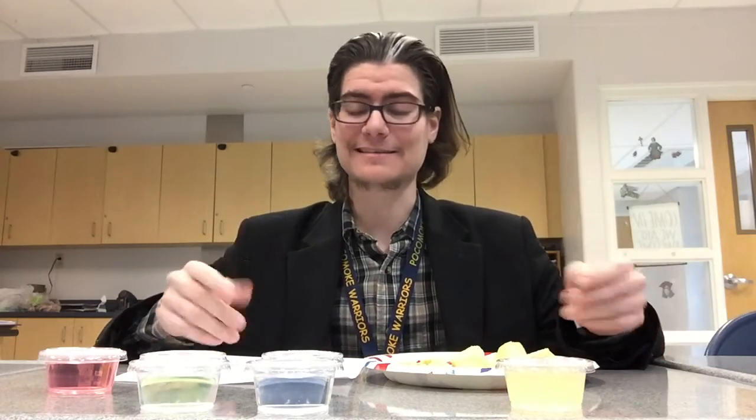Hello there. If you're watching this video, it means you are about to do the tasty experiments and you need a little bit of instruction. There are going to be three different experiments, each testing different things.